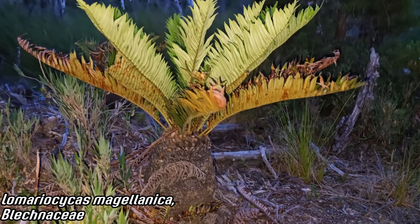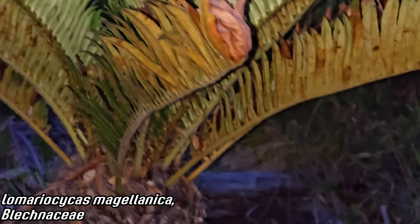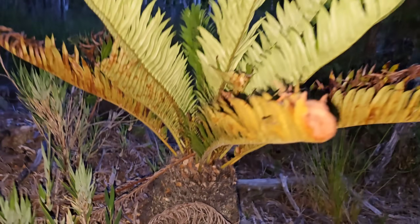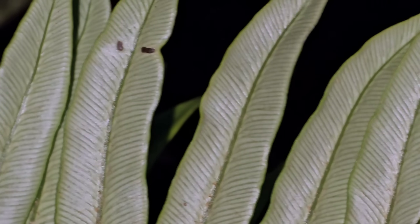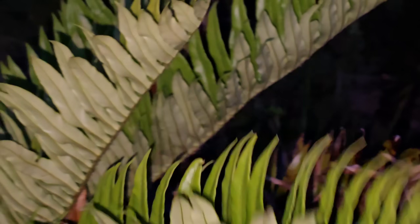Look at this fern — it looks like a damn cycad. It looks like the sago palm in your granny's yard in Florida. That's cool. This bulbous base — and beautiful white wax on the underside of those leaves.